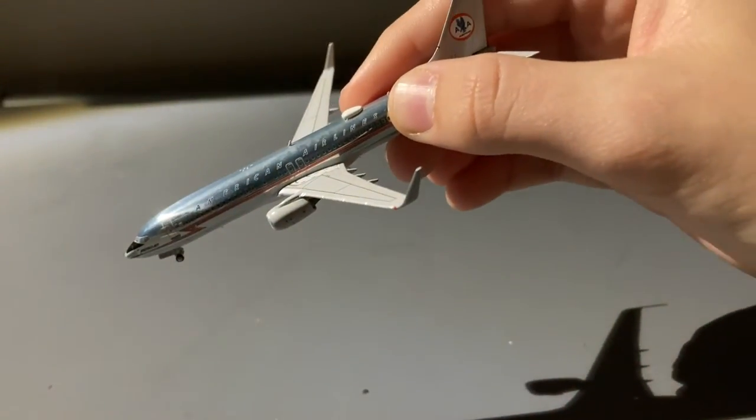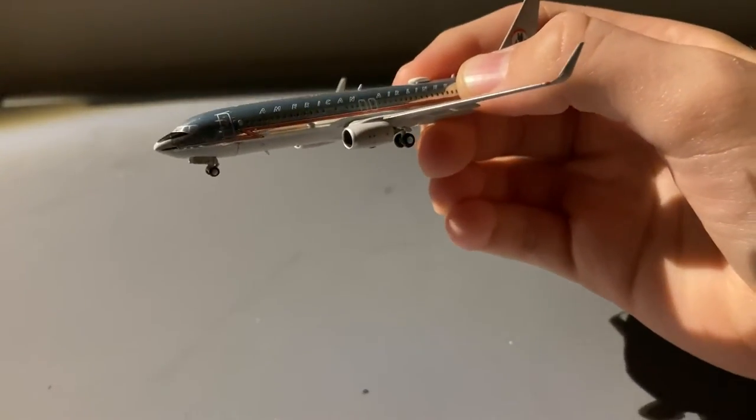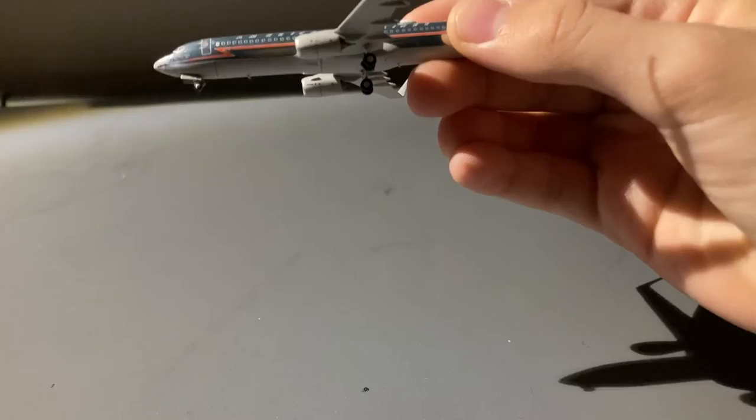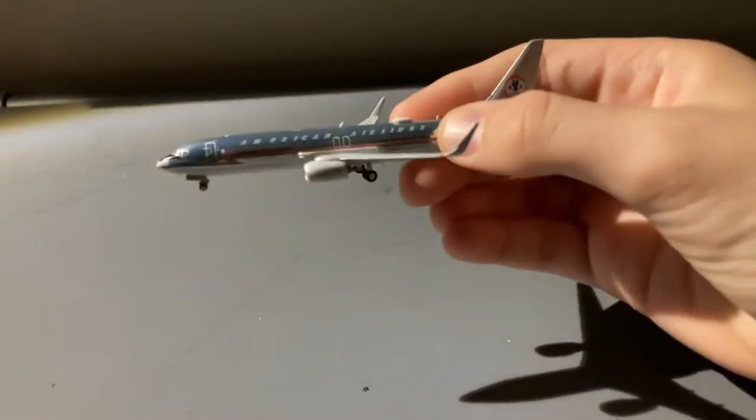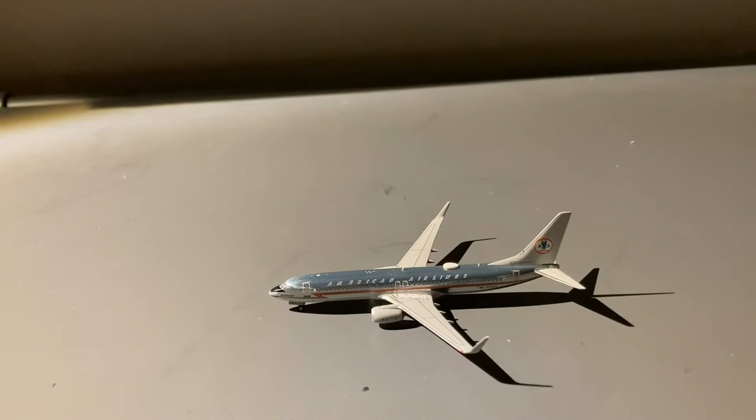The chrome Engie Models have done is phenomenal — it's really reflective as you can see on camera. Engie Models did a really good job on this. And of course it is a 737-800; American flies to many destinations with the 737-800 from Newark — Chicago, Charlotte, and sometimes even Miami, though that's usually the 737 MAX. That concludes the detail segment.